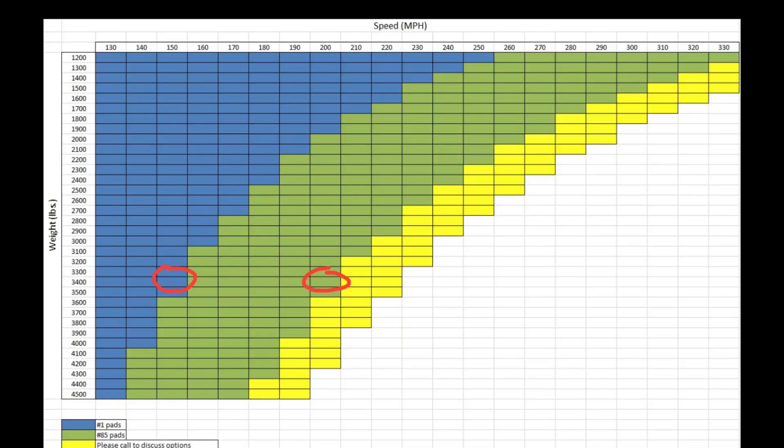On the street, the number 85 compound should never be used — it just takes too much temperature for that compound to wear properly and you simply cannot generate it during normal street cruising speeds, so you'll want to run the number one compound. For the eighth mile, a 3400 pound car going 150, the number one compound is perfect. Moving into the quarter mile where you might see speeds of 200 plus, I would really recommend the number 85 compound. For this situation, I'd recommend buying a second set of pads, keeping the number 85 compound in your trailer, and dropping them in when you're running quarter mile events.